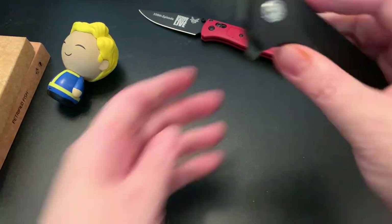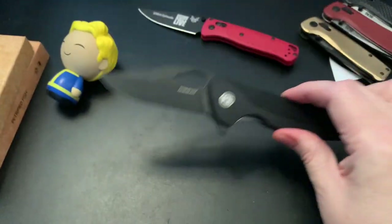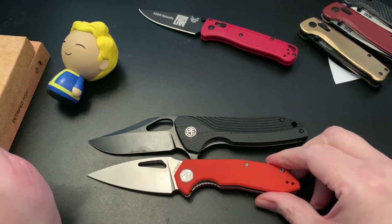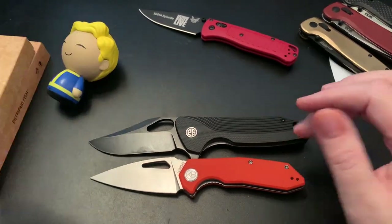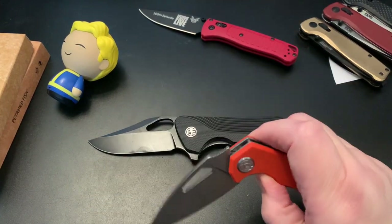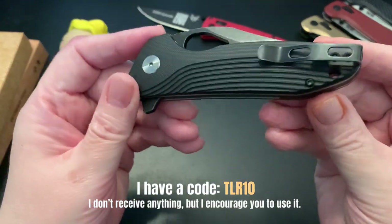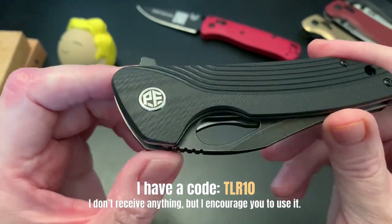I don't know enough information about this to give you a full review — this has just been a quick look. Let's bring out the Kubi because I bought it at the same time. Comparing the size — similar, though it's more of a dagger-shaped knife. I like both of them, both acquisitions. This is a nice knife — Petrified Fish is knocking it out of the park lately.